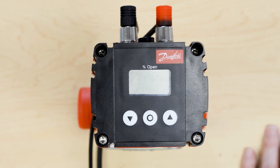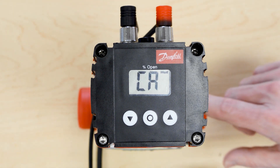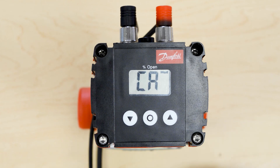When power is first applied to the iCAD actuator, the screen will alternate between A1 and CA. It is asking for information on the valve that the iCAD is attached to. That information can be found from a tag at the base of the stem of the valve. The hum that you hear is normal for the operation of the iCAD.